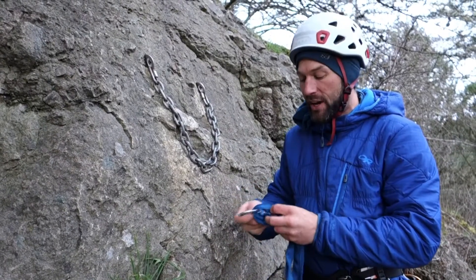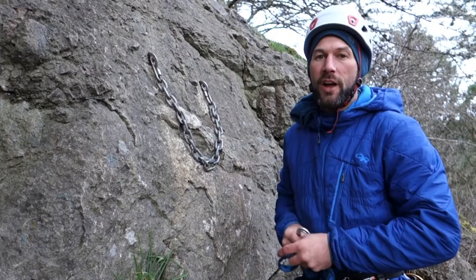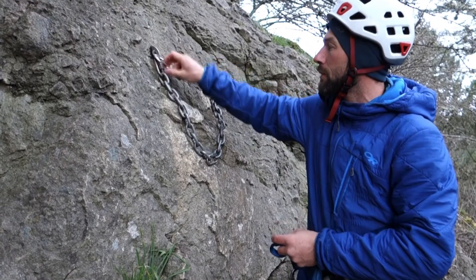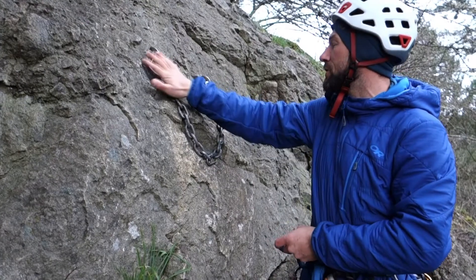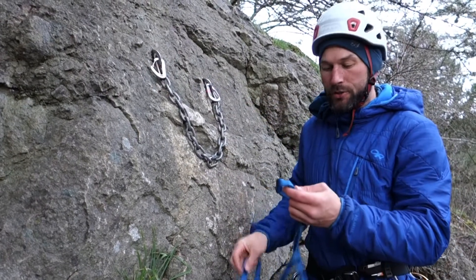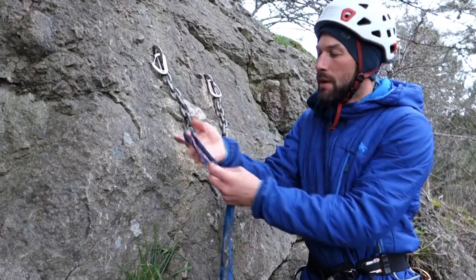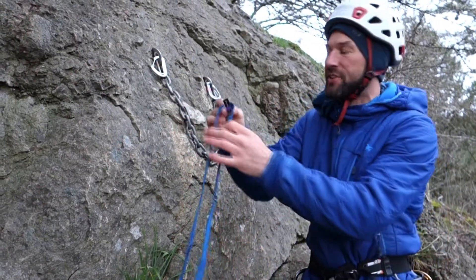This is a nylon runner, which is really nice for anchors because it will absorb a little bit more energy than Dyneema, but Dyneema is perfectly acceptable. I'm clipping my non-locking carabiner so that the gates are opposite and opposed. If they're not opposite and opposed, it's not a huge deal. I take my sew bar and put it close to one end, just offset from one end.